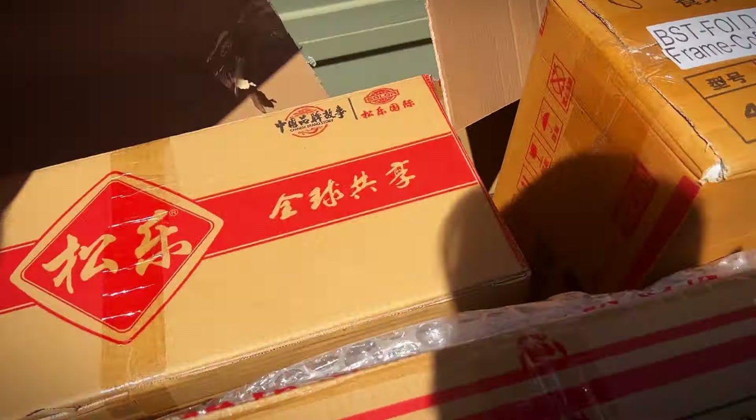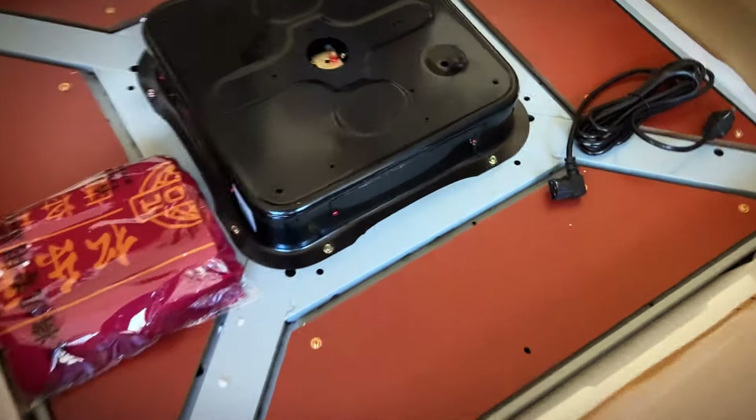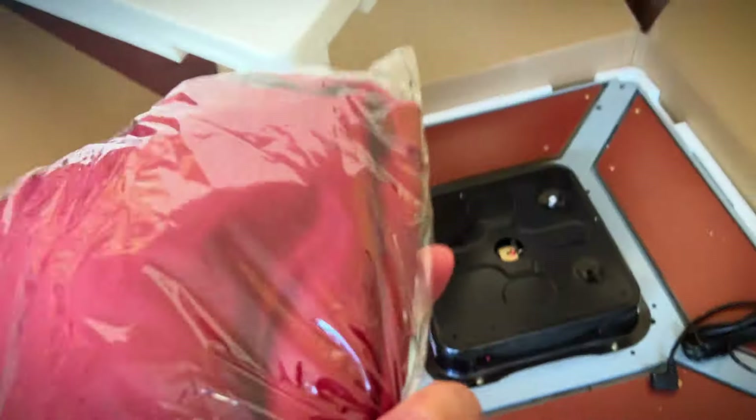I carry it in this way. We're going to get this all inside and we'll start putting things together. Oh, look at that. What is this? This looks like the cover for the table.